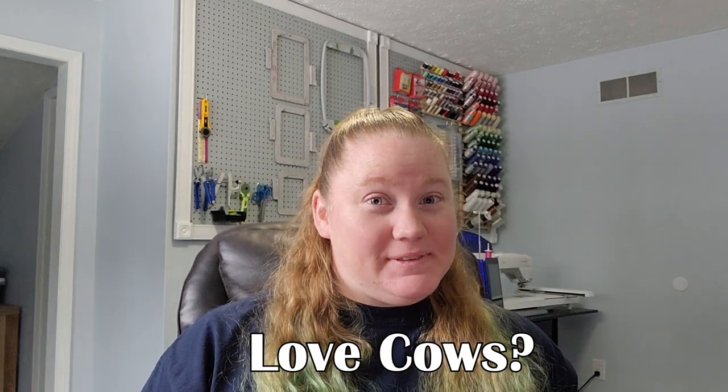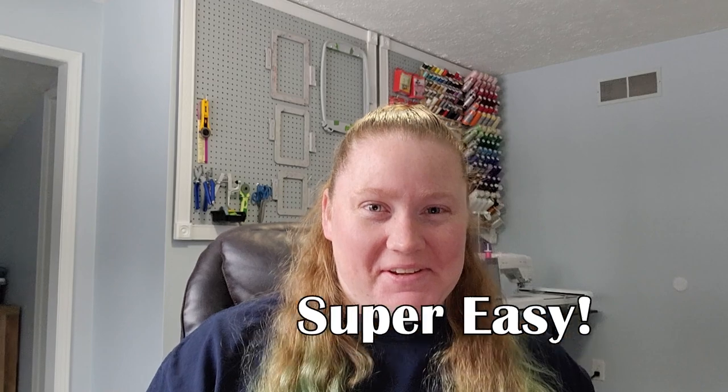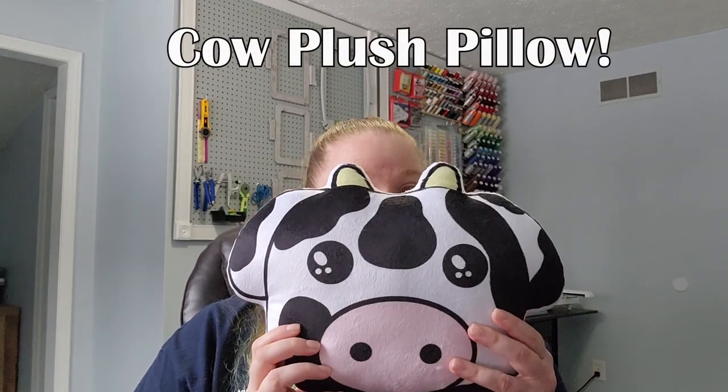Do you love cows? I have a project that is super easy — you can do a cow plush pillow! I designed this and I think it'd be very easy for you guys to make, even if you're a new sewer. Don't worry, we'll have some fun. I'll show you step by step how to make this cutie, and you can decorate however you want. Let's do this!